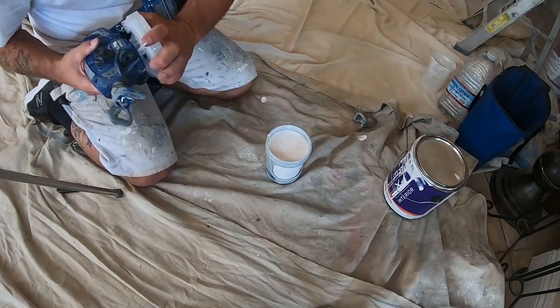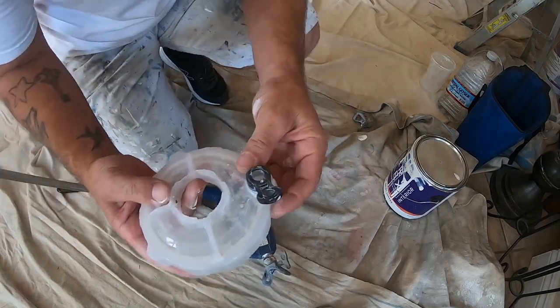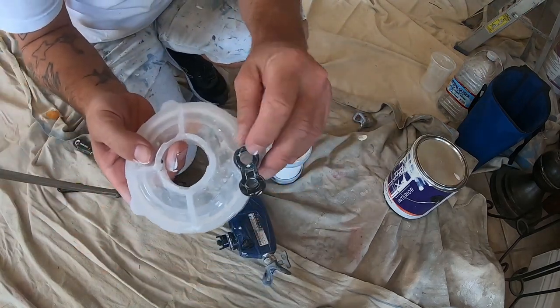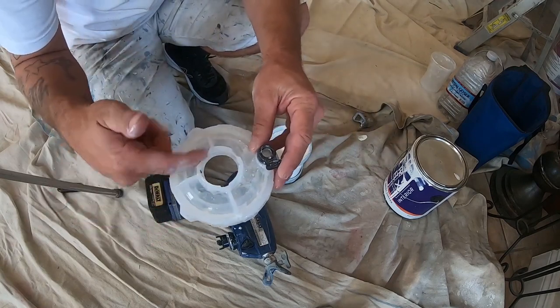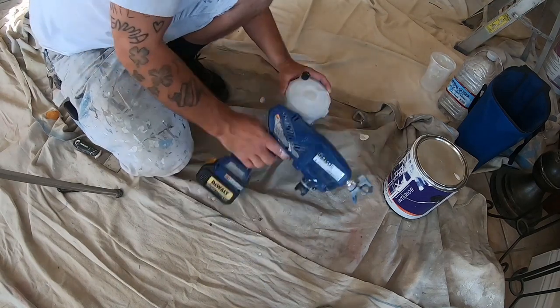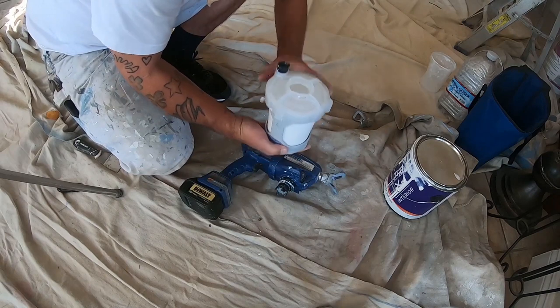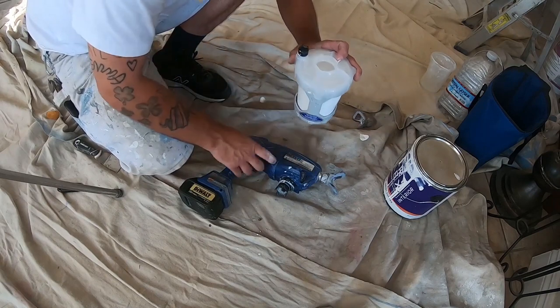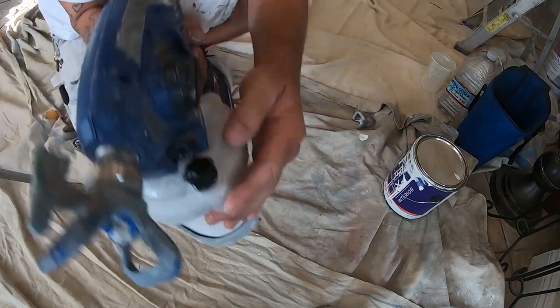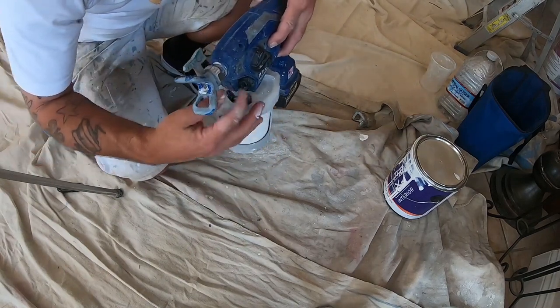Next step is you put the lid on here. This lid has a little reservoir right here and you want to fill that up with the material — that's for purging all the air out. What I've noticed is when you're putting it on, you got to kind of keep an eye out where this is at, because sometimes you won't be able to open and close it depending on where it's at.